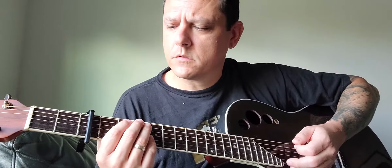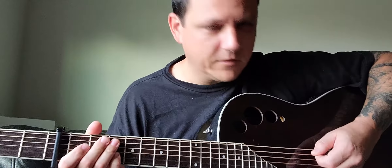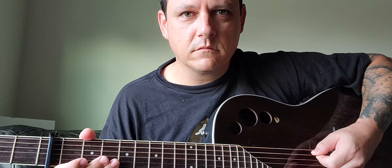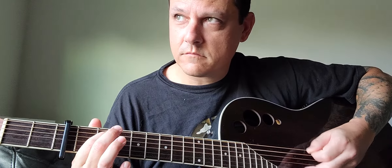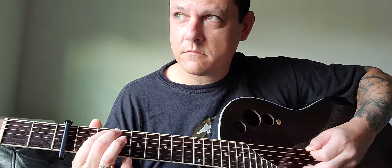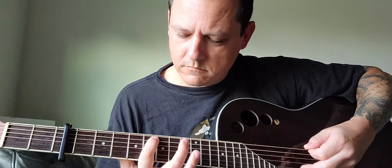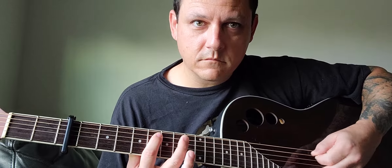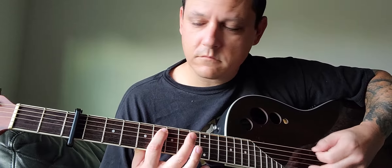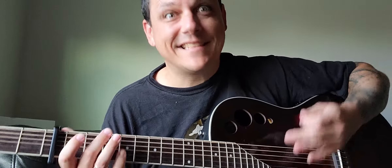All right, all you have to do is use this string, that one, and go like this. That's it.